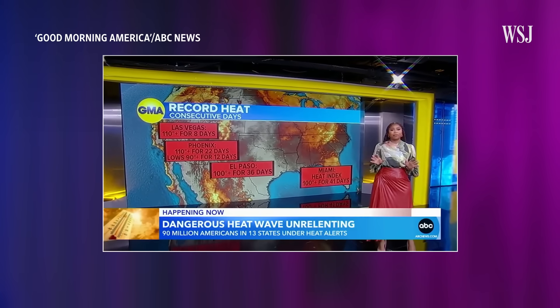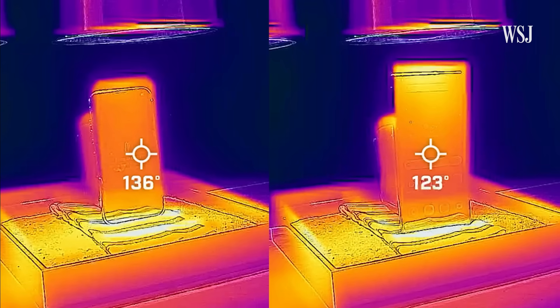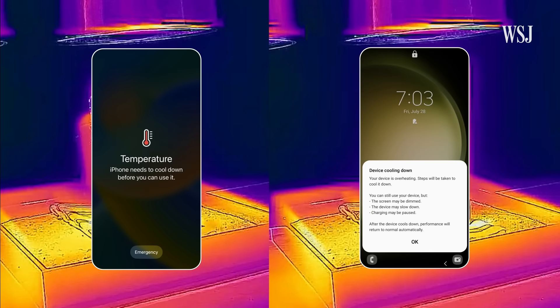The heat is not backing off and it's not going away. And combine that environmental heat with processor-intensive tasks and even fast charging, and phone temps are only going to rise.